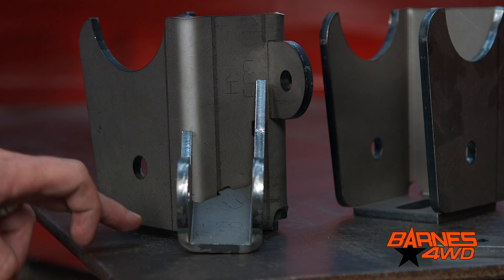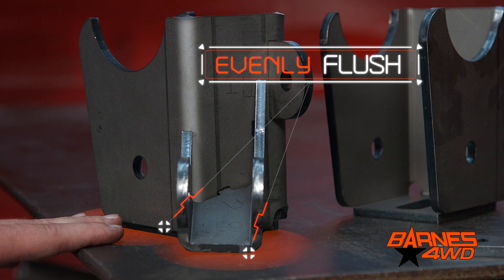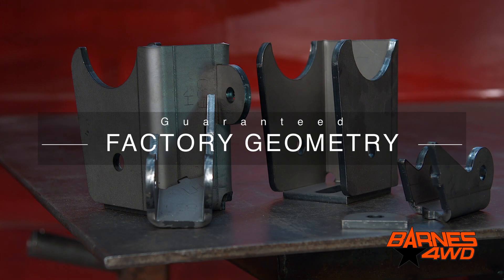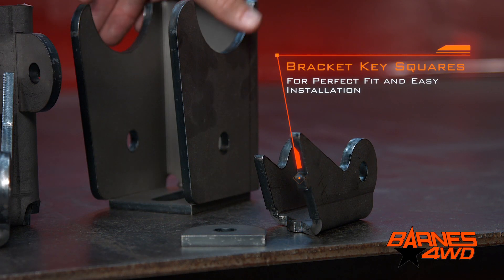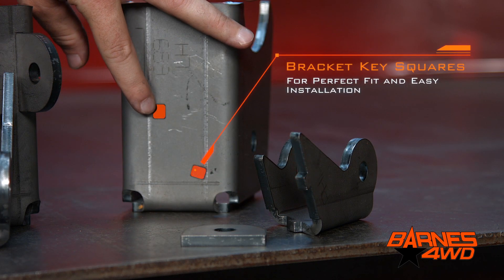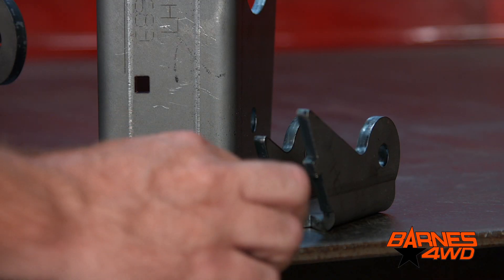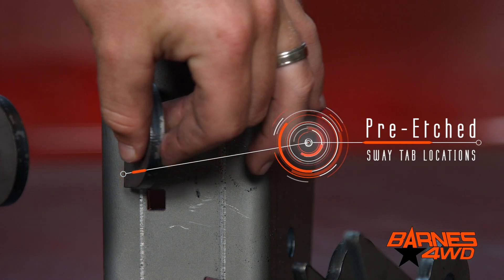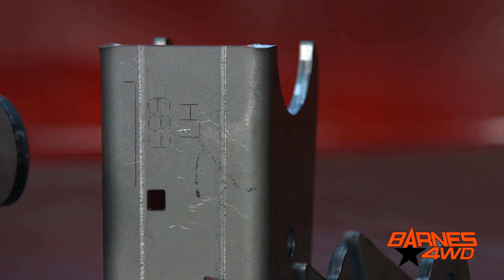As you can see, the bottom of the control arm bracket and the bottom of the shock bracket both sit nice and flush on our fab table. To ensure you get everything lined up right and maintain factory geometry, you'll notice the shock bracket here has these square keys. They will locate into the lower control arm bracket here at these square holes. For your sway bar tab, we have an etched line here that shows you exactly where you need to have this placed before you weld it on, so you don't even have to pull a tape measure.